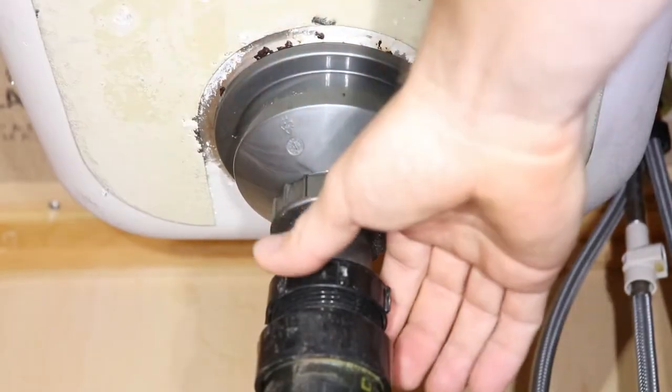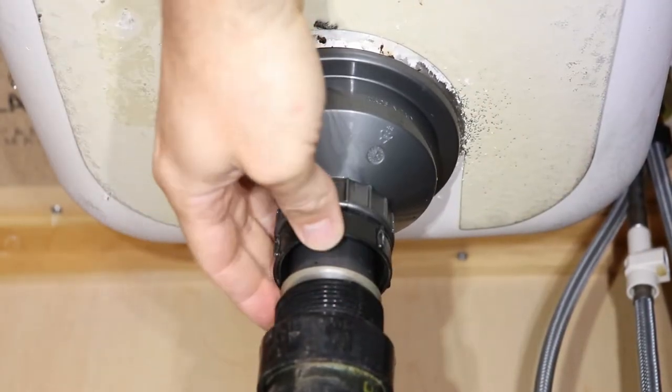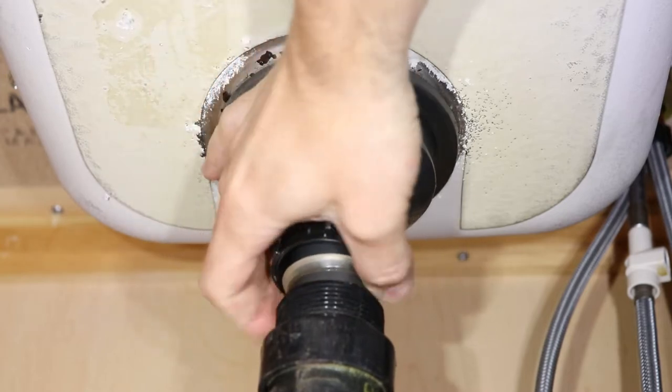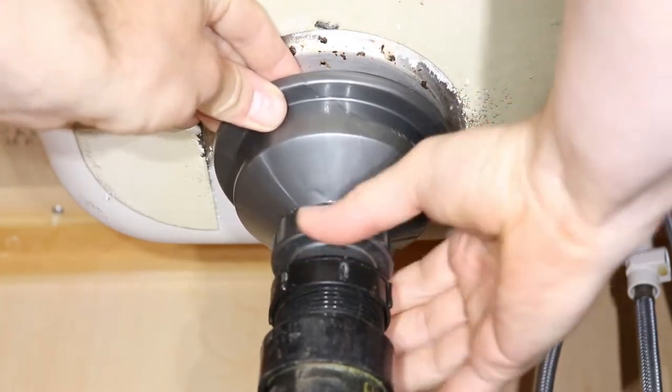So now we can remove the housing from underneath. I'll start by unscrewing the bottom nut on the drain pipe first. Now push the washer up — that will allow the tailpiece to slide down into the drain pipe and make room for the housing to come out. And while holding the housing, unscrew the housing nut.